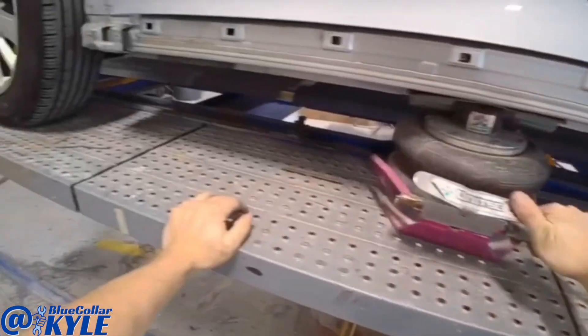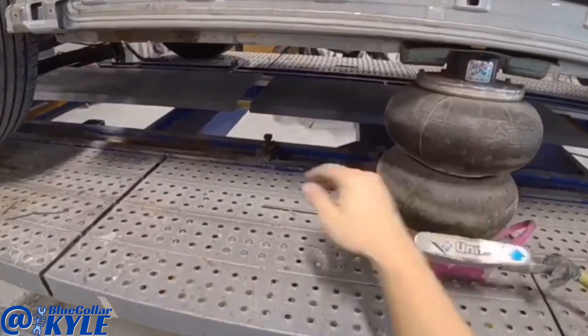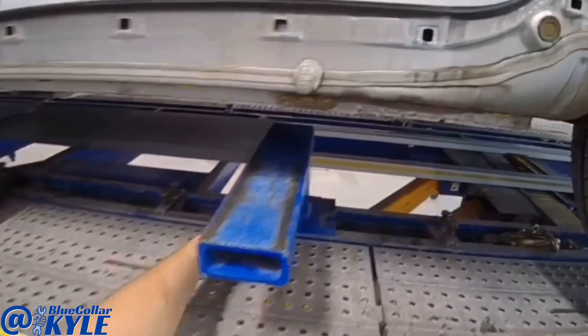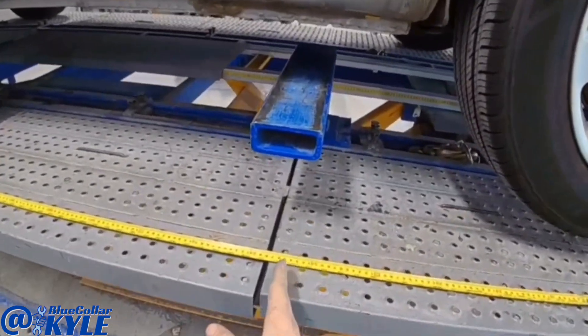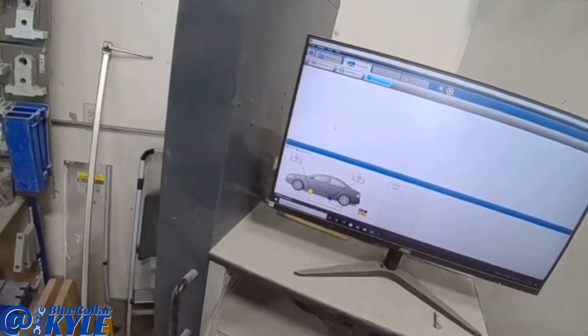Square, right where they're supposed to be. They have measurements of where they want these clamps at — you come off the center of the rear wheel, and this one's at 570 millimeters, and then the front one is at 2160.